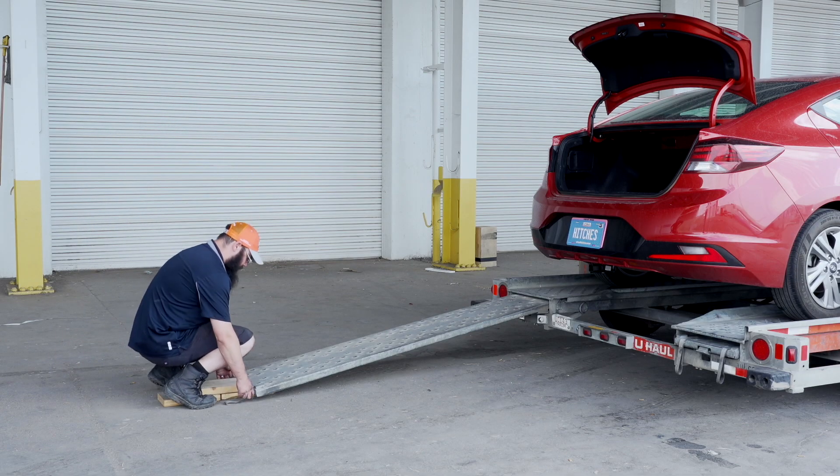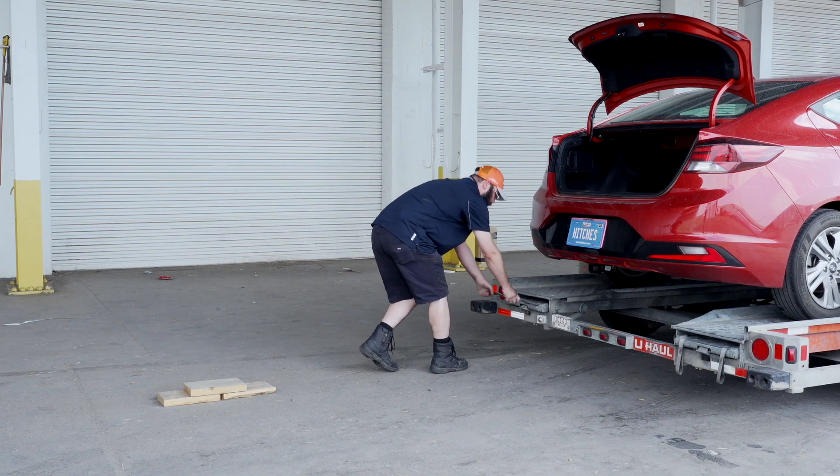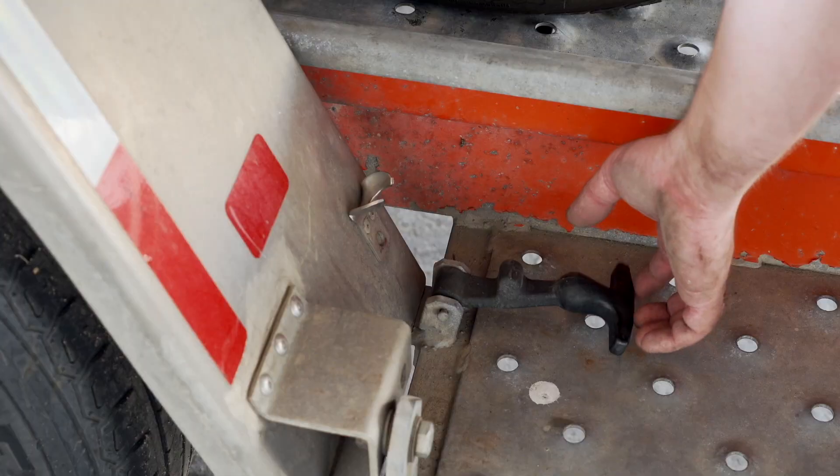Stow the ramps by lifting them and sliding the back until the latches re-engage and are correctly securing the ramps. Raise the driver side fender and secure it with both latches.